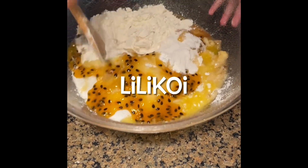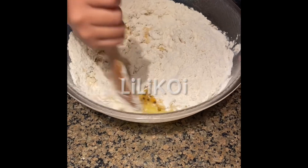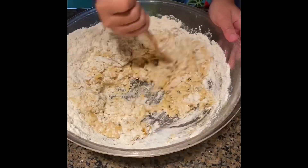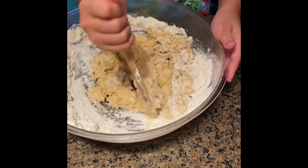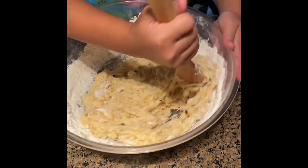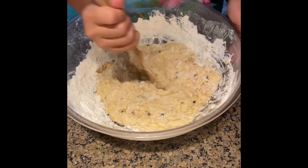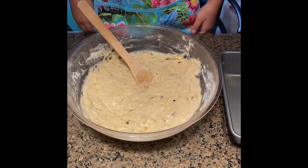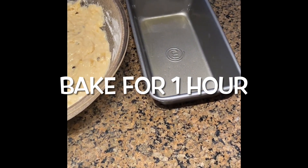Now it's time to mix. It's starting to smell good. Okay guys, I just mixed it and this is what it should look like. Pour this into a 9-inch loaf pan and set it to 350°F and bake it for one hour.